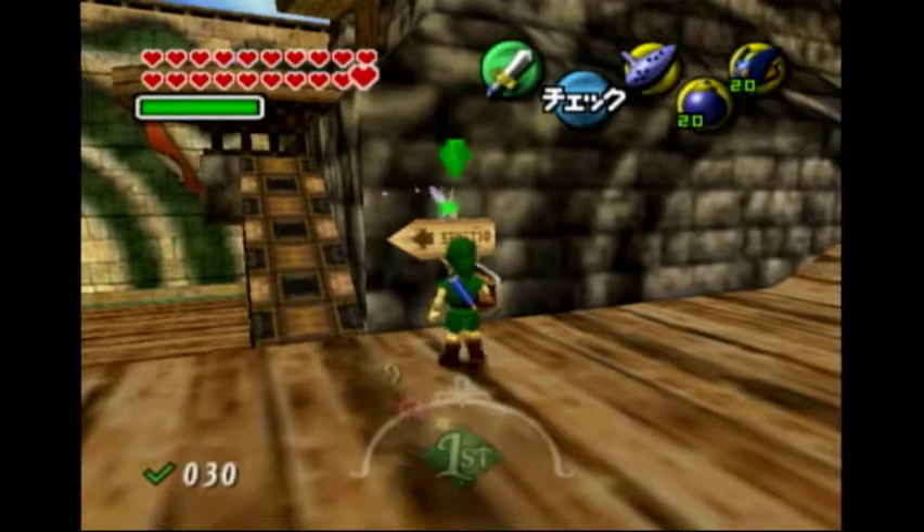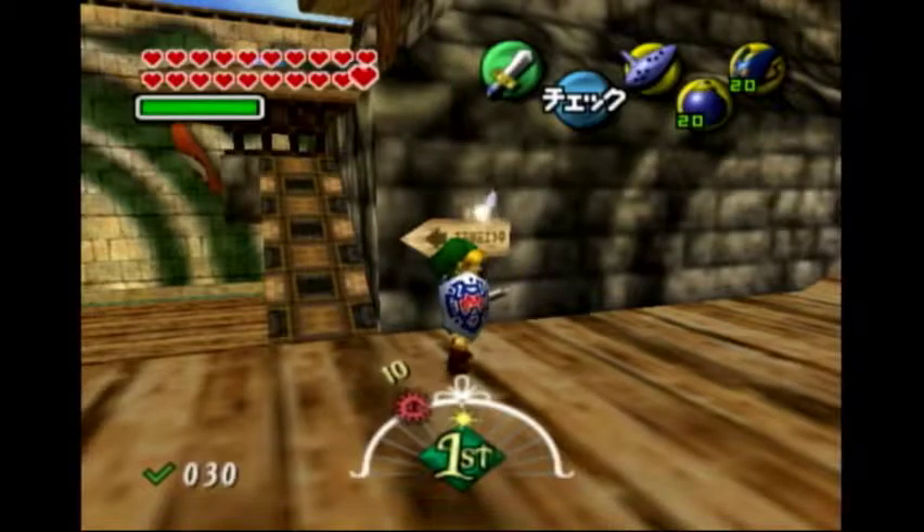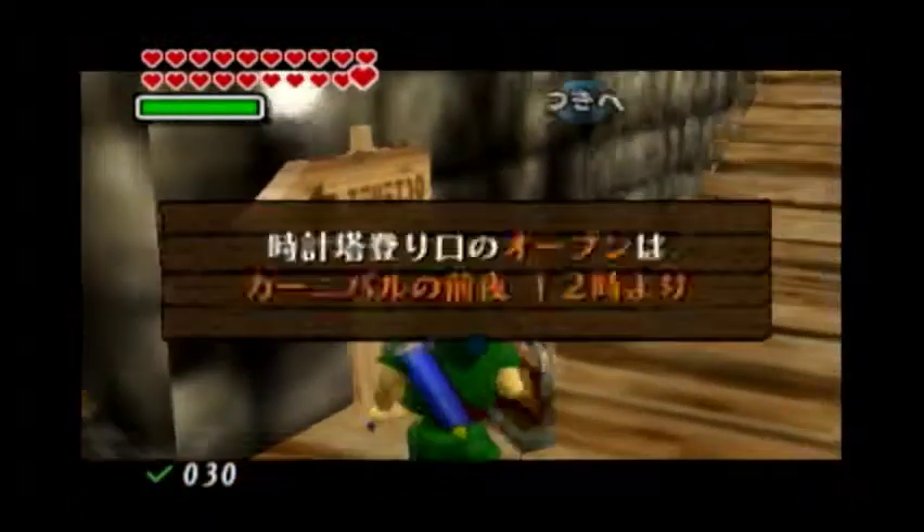Hey guys, in this tutorial, I'll show you how to ocarina dive out of a hover. So you first need to get ISG. That's not ISG. That's ISG.